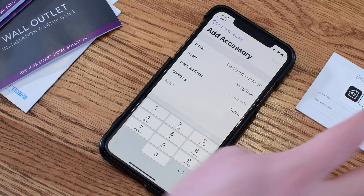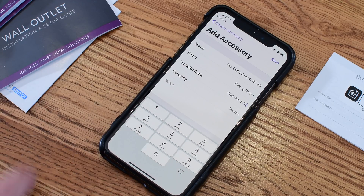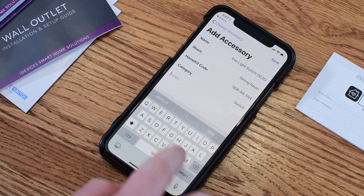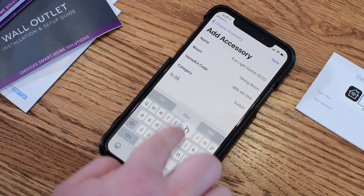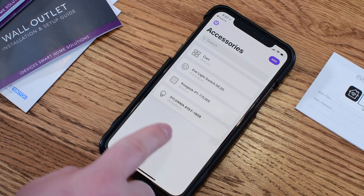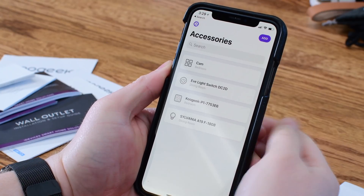I just need to add the HomeKit code, which is printed on the back of that little piece of paper I've been storing since I put this thing in. You can still alter the other information, give it a name you'd prefer, and add some notes. For instance, if you have multiple switches or multiple light bulbs in the same room, you can add a note of which one is which, so when you're looking through these you know which code goes to which product.